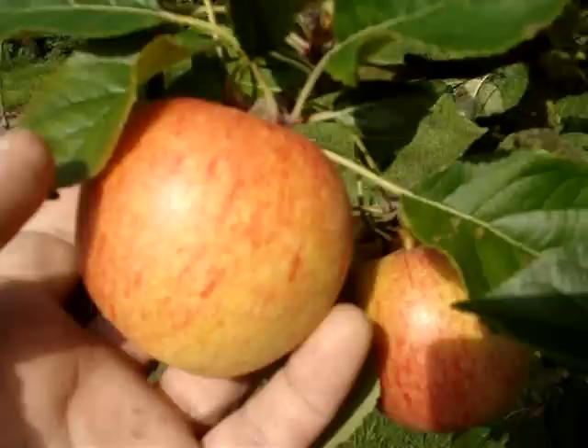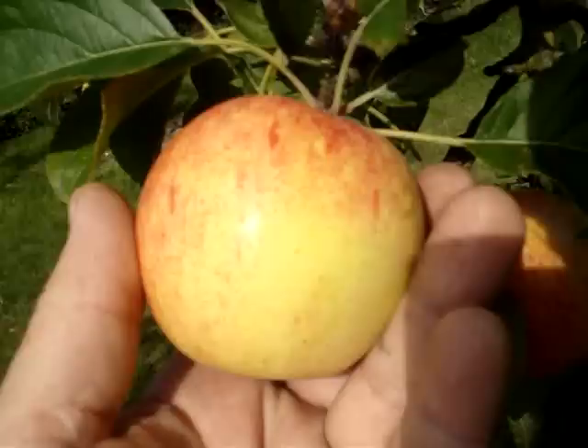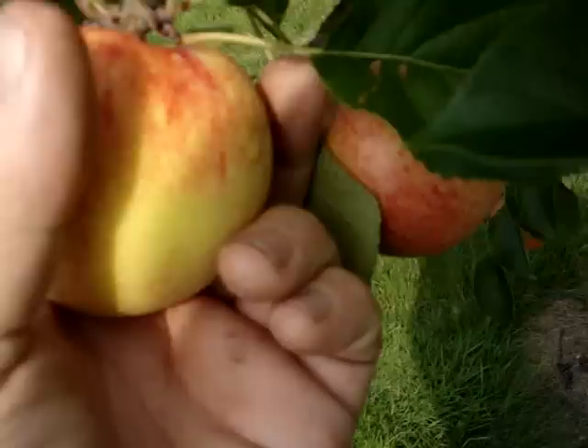This is not fully ripe yet. You can see it's got a yellow background — it's essentially a yellow apple which develops these stripes of red, red stripes which I think are so beautiful.